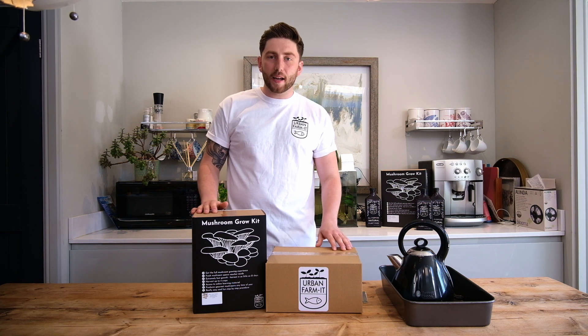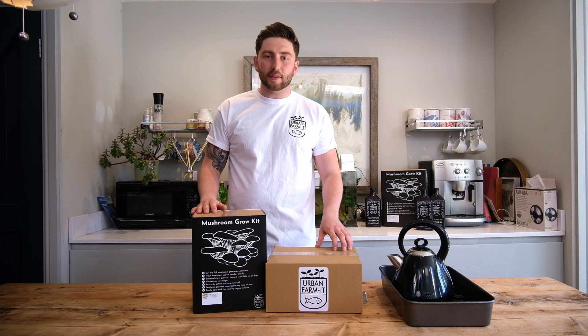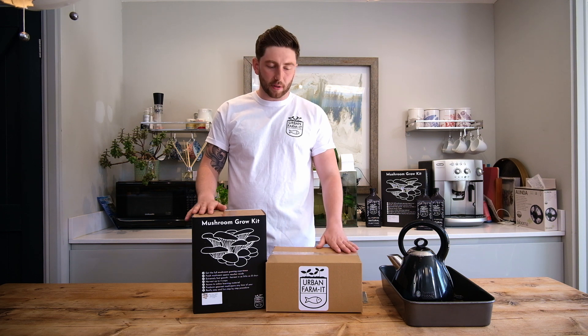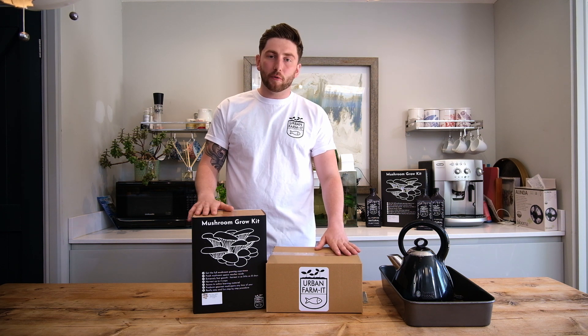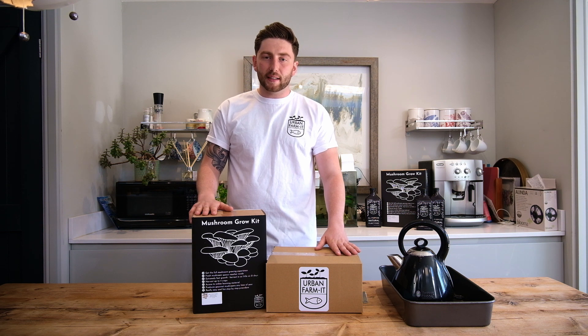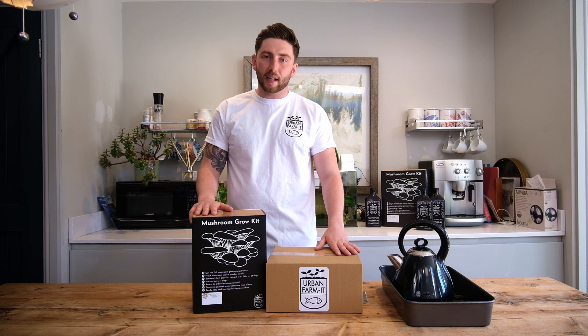Hey guys, my name's Elliot and today I'm going to be showing you just how easy it is to grow oyster mushrooms using one of our oyster mushroom growing kits. Whether that be a ready-to-go kit or a spawn voucher system, the process is exactly the same and we're going to be showing you that today.